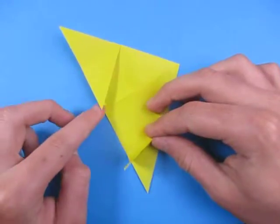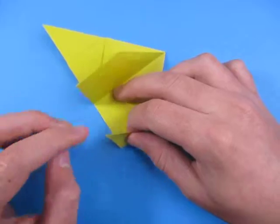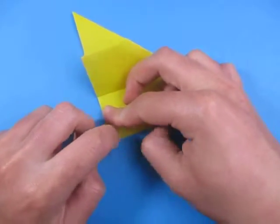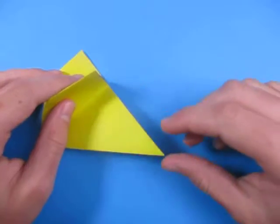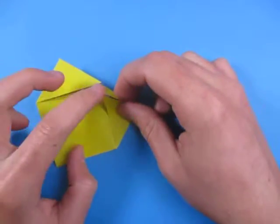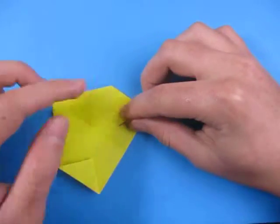And fold this point to here. Now let's fold this up and fold this point to that point. And fold this down. Same on this side — fold this point to here. Now fold this point to that point.